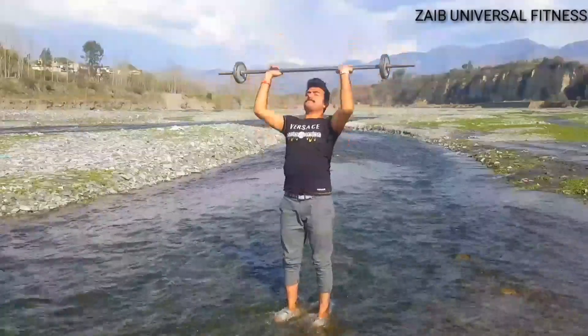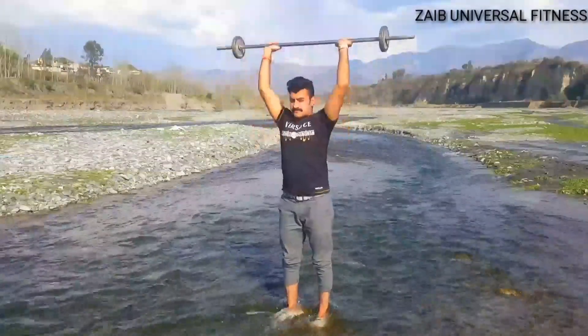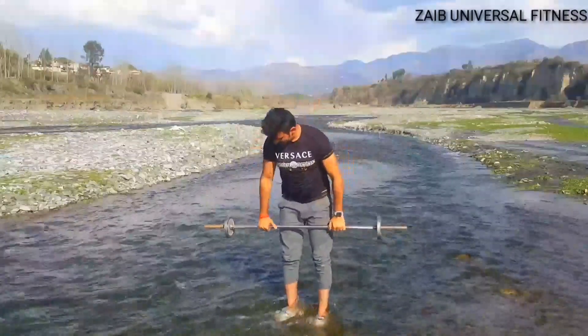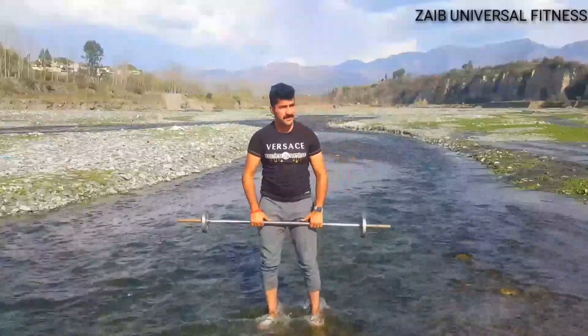Press the weight overhead until your arms are fully extended, then slowly lower them back down to your shoulders. Repeat for 10 to 12 reps and feel the burn.